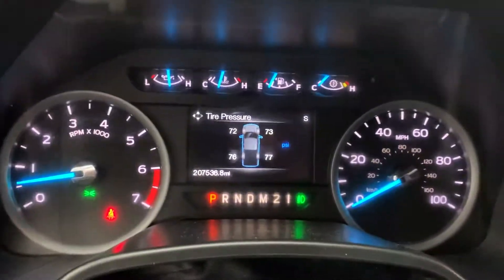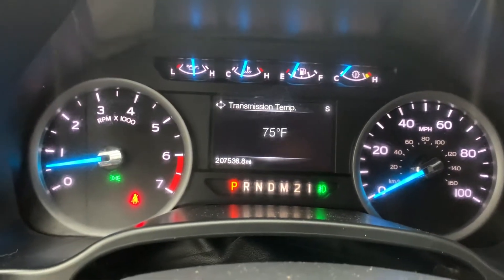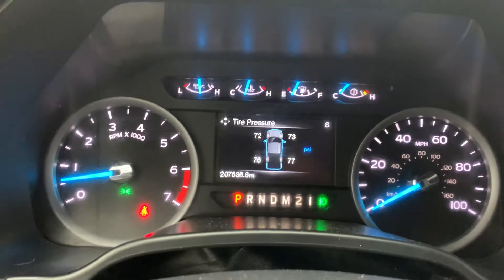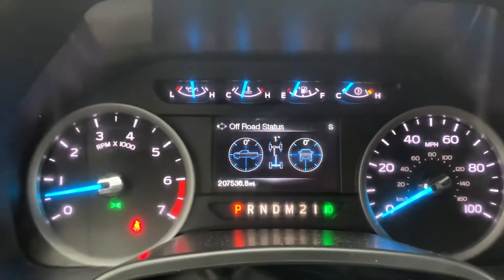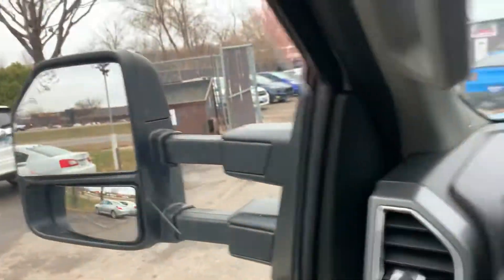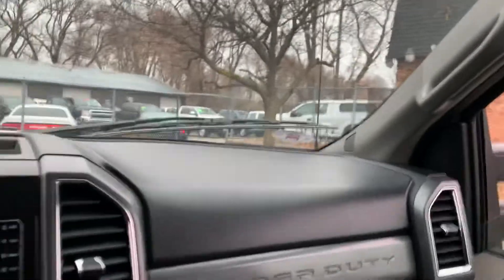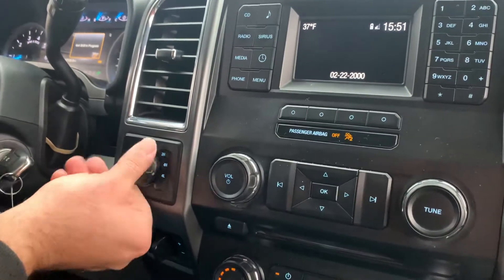Let me show you the cluster of the vehicle. There are different steps and programs you can go through to show you different settings. No misfire, no hesitation, no warning lights. Engine sounds healthy. This one does have a shift-on-the-fly four-wheel drive — it lights up on the dash and the four-wheel drive does work.